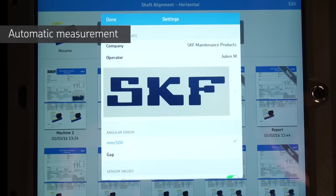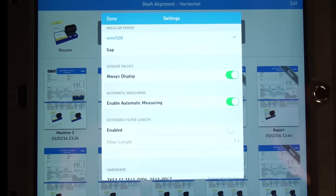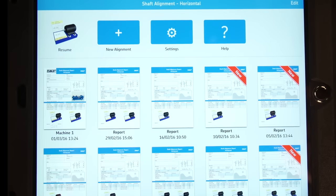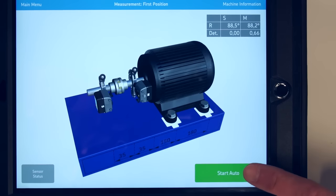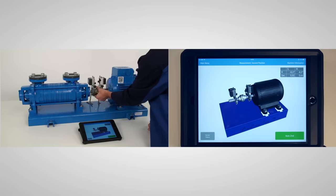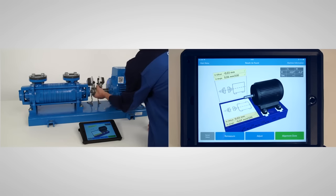A unique feature of the TKSA51 is the automatic measurement function. Enable it from the settings. This function allows you to take measurements automatically without pressing a button, keeping your hands free for rotating or holding the shafts. Place the measuring unit at 9 o'clock and tap Start Auto to begin. Rotate the shaft to the second position — as soon as you stop turning the measuring units, a second measurement will be taken. Repeat to take the third measurement.